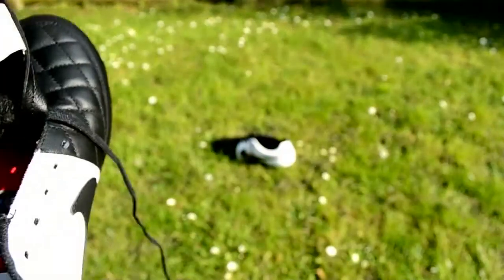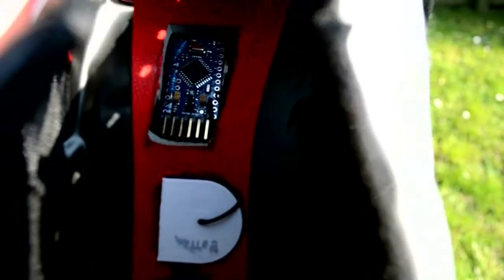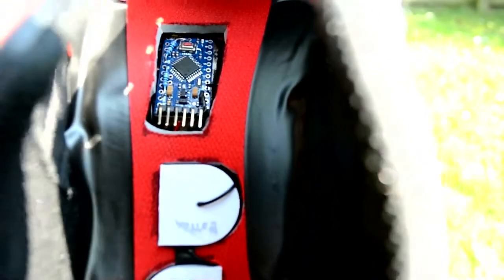Here we see a Brain Boot with the inner sole removed. Sunk within protective foam, we see the Arduino chip and the two 3V battery packs. The chip stores the number of touches until the user plugs it into their PC.